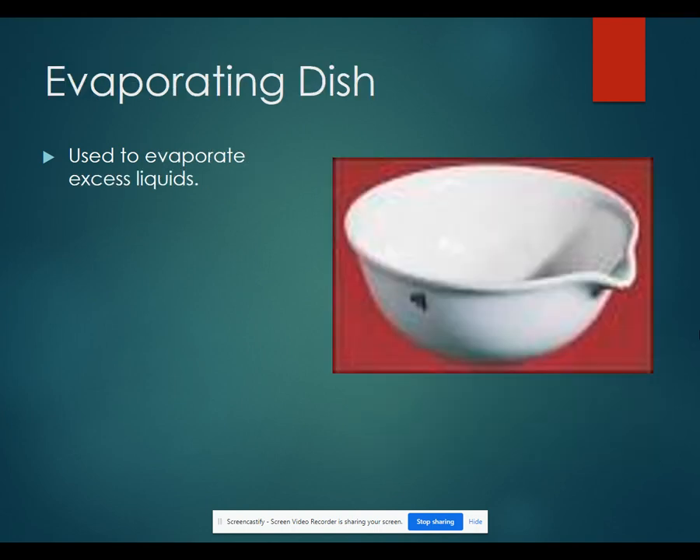Evaporating dishes are used to evaporate excess liquids. That's a good way to separate a solid from a liquid and leave the solid behind.